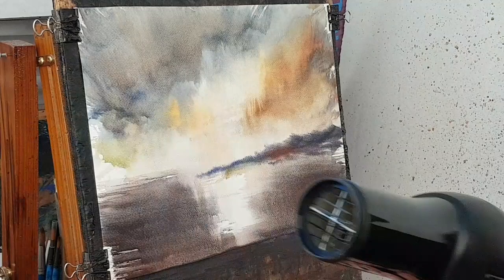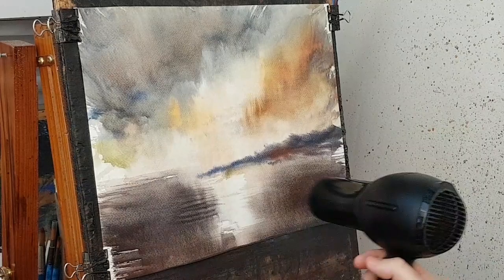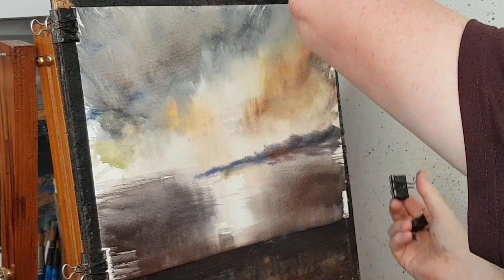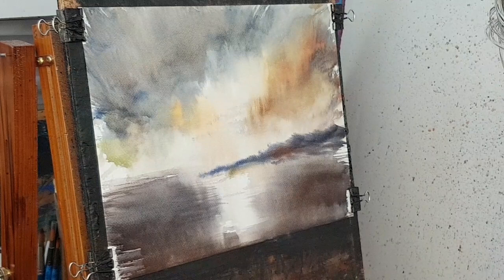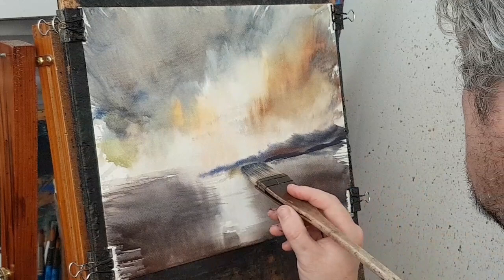Let it dry slightly — not completely, but just enough so the next layer is going to go on a little bit thicker, a little bit stronger, darker in tone. It'll look a little bit closer towards us. I was going to use the flat brush but I'm going to stick with this one for a little bit — a bit of red, a bit of blue, a bit of payne's gray.